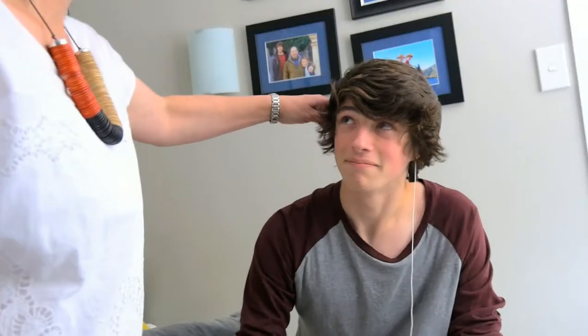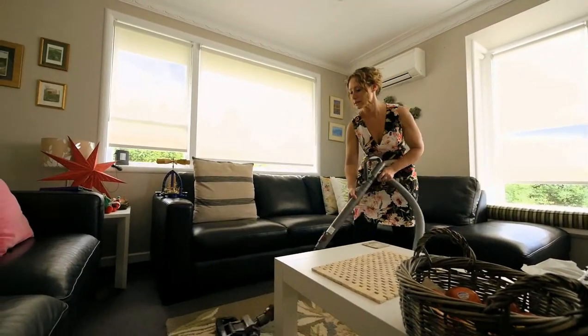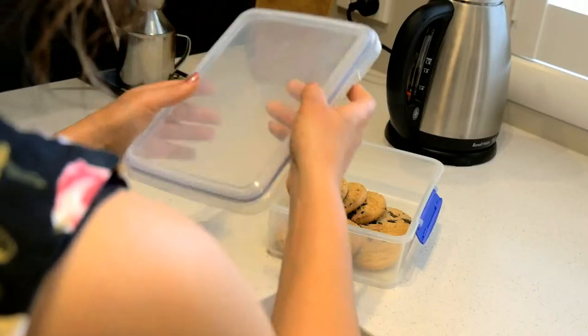First, remove the source of the smell, then wash and vacuum the area. Remove all pets and seal and store all food.